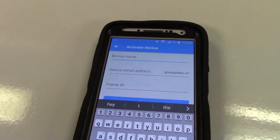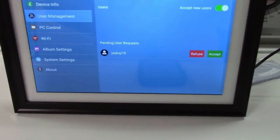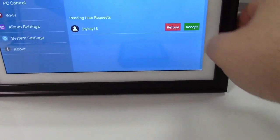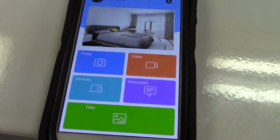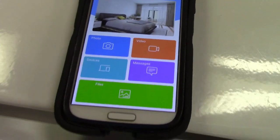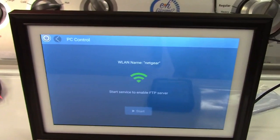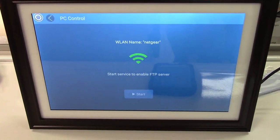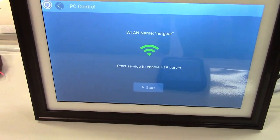Once logged in, it shows who wants to connect, so we'll accept that. In the app you can push photos, videos, and even messages to the digital picture frame. It can also be controlled by a PC as an FTP server, so you can upload files directly that way.